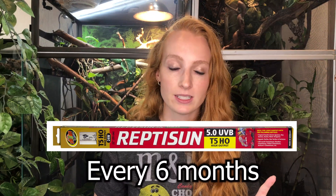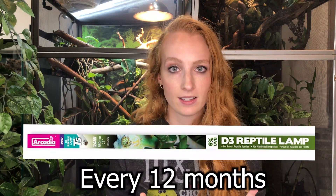A common misconception is thinking that just because a UVB bulb turns on, it's producing enough UVB. Over time, the amount of UVB put off by the bulb decreases. So just because it turns on doesn't mean it's giving your chameleon enough UVB. That's another benefit of a solar meter — it tells you exactly when your bulbs need replacing. Without one, the rule of thumb is a Reptisun bulb gets replaced every six months and an Arcadia bulb gets replaced every 12 months.